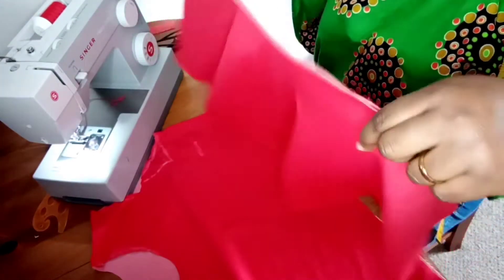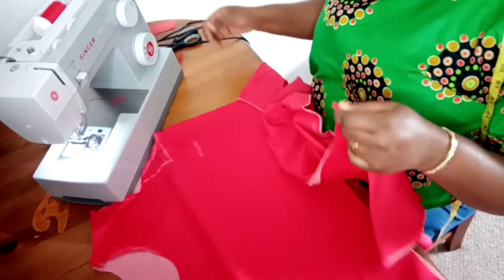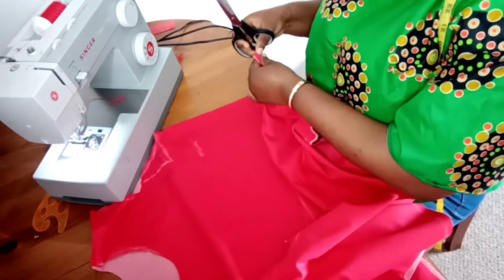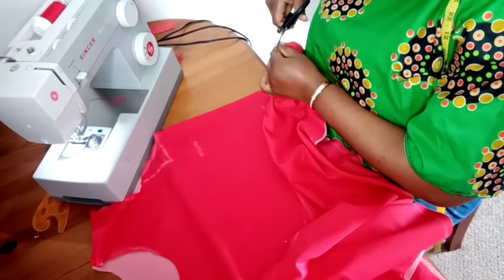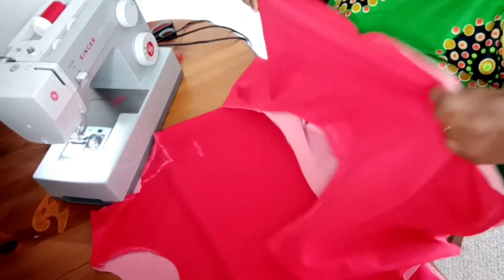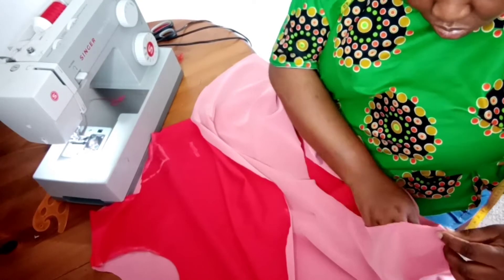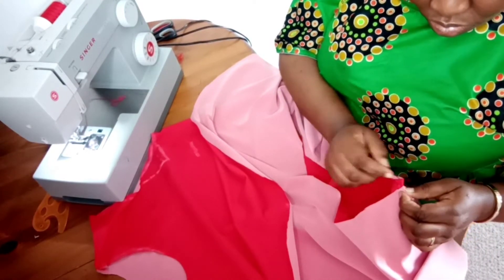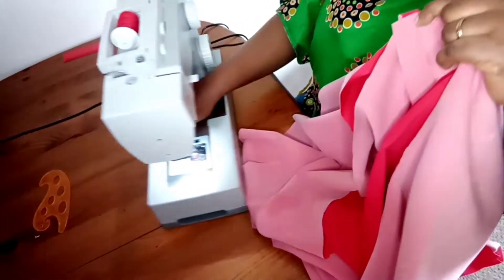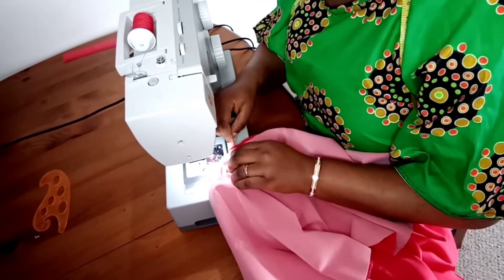I have the frill here, and the next thing for me to do is to notch each side of the frill just for it to align with the side of the top. I'm going to notch each side and tuck the top part into the frill, making the right side face each other. If you have pins you can hold yours with pins. I'm just going to trace it out and take it to the machine, and I'll be sewing both parts together.